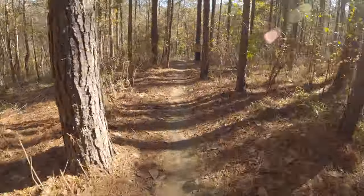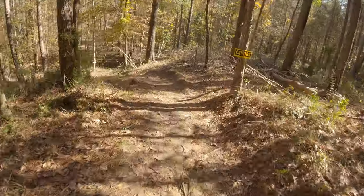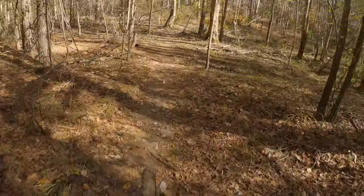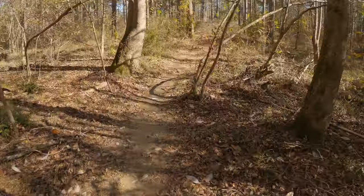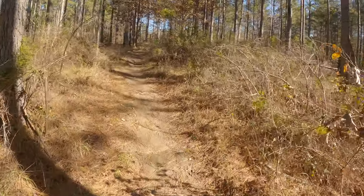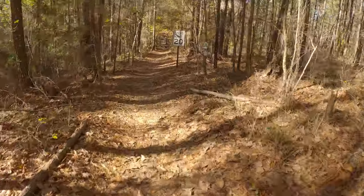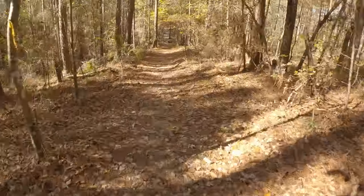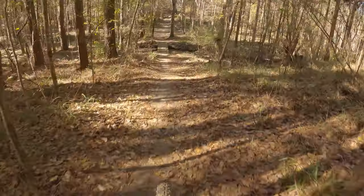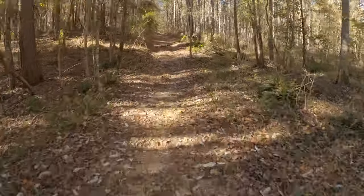Finding myself having to consciously stay a little bit looser riding this bike. With it being less travel, you have to be conscientious of your line choice and a little more loose. You can't rely on the suspension to take care of everything for you — not that that's a bad thing, it's going to make you a better rider. But it's something to be aware of. Here comes a pretty decent descent. Might do almost 30 miles per hour in this section — it's always pretty fast.